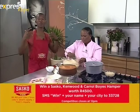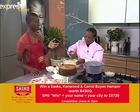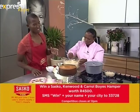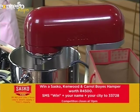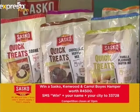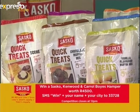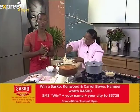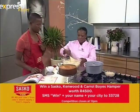Speaking of which, if you don't have a mixer, how about we give you the chance to win one? We've got a beautiful K-Mix Kenwood mixer along with a whole lot of other Sasko goodies — quick treats, Carol Boy's sugar spoon, a nice apron, and a baking recipe book. All you have to do is SMS the keyword WIN to 33728, and the prize valued at 4,500 Rand could be yours.